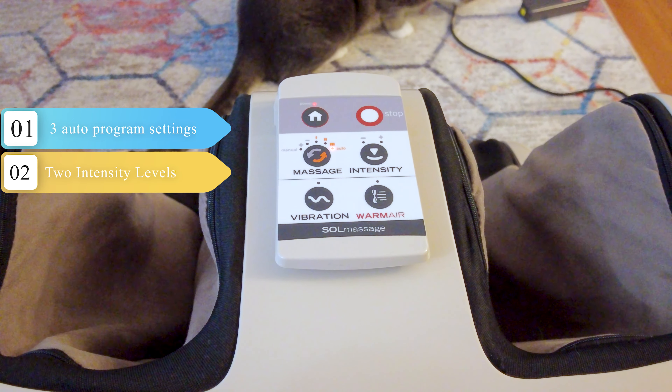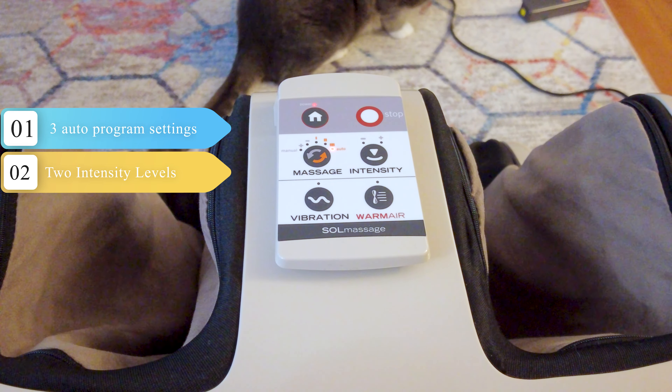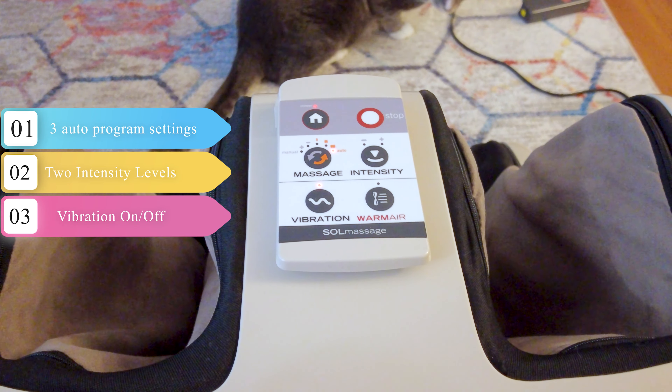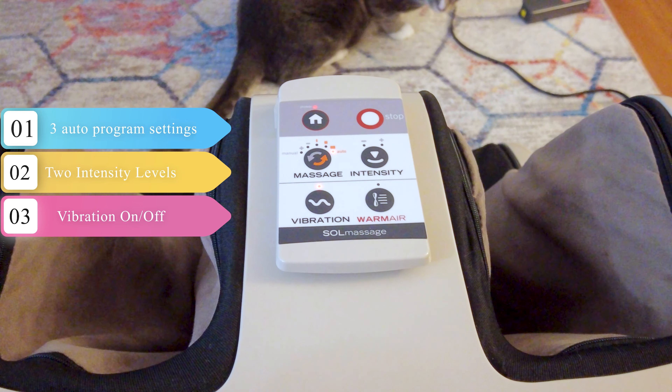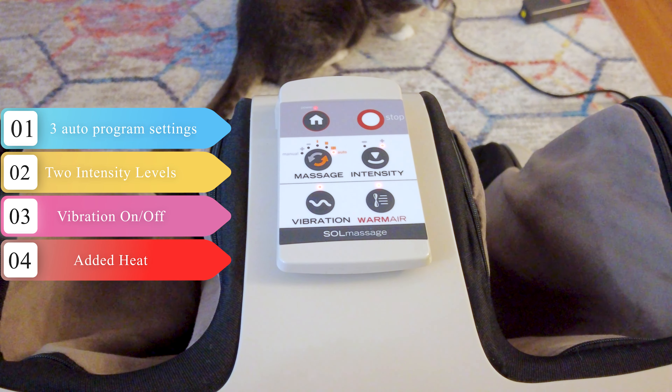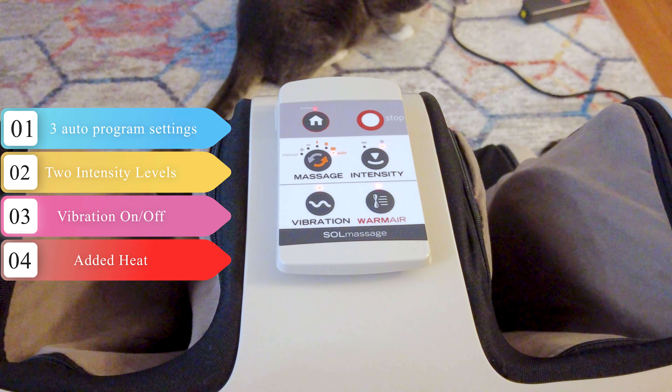There are only two intensity settings to choose from, so just pick whichever feels comfortable for you. It also has a vibration setting that vibrates the soles of the feet, and this setting can be used without the massager actually being on. And of course, last but not least, we can't have a real massager without having some form of added heat function.